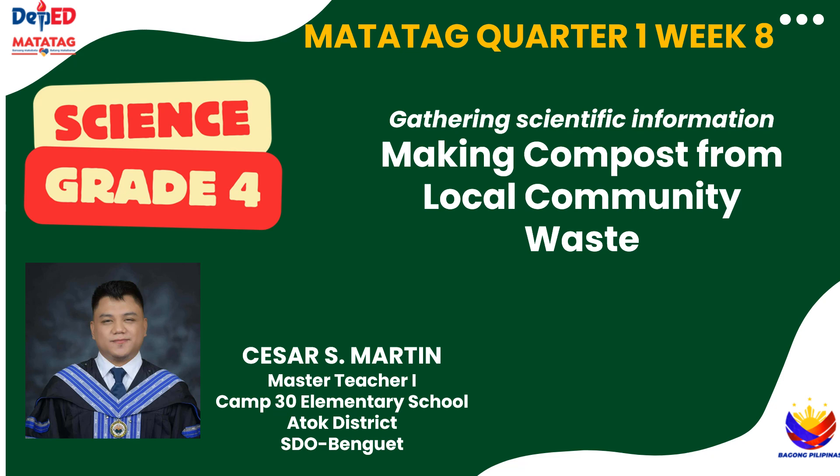Welcome to our lesson on making compost from waste materials found in our local community. By the end of this lesson, you will be able to create your own compost from everyday waste.